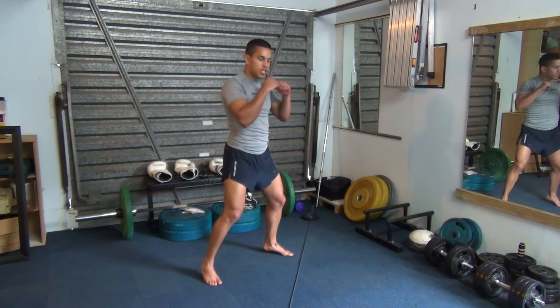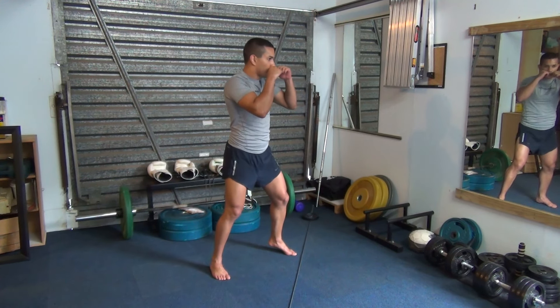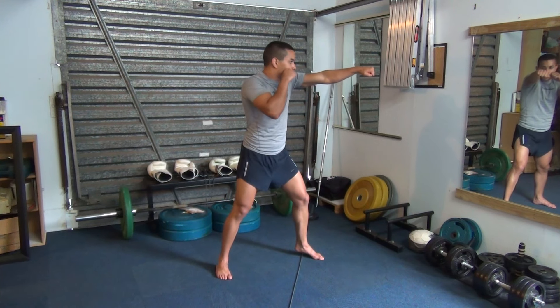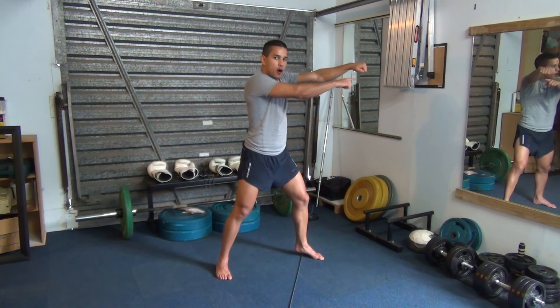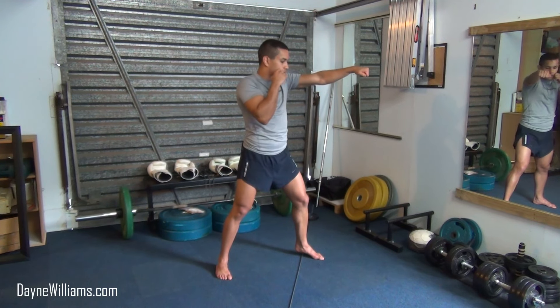So in our boxing squared-up stance, with our hands up, we are going to step over the line with our lead leg and jab. Our elbow is in full extension, our palms are facing down, our knuckles are striking our opponent like so. We are then going to retract our jab hand back to our face, straight down the line, right before we throw our 2.